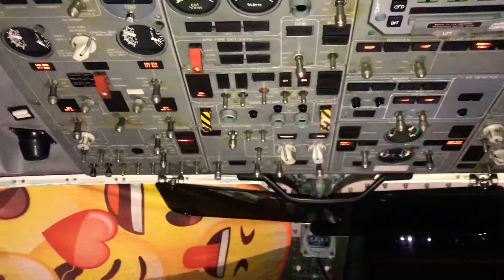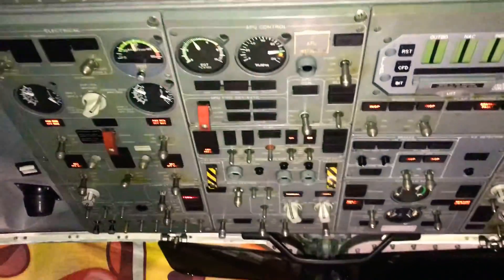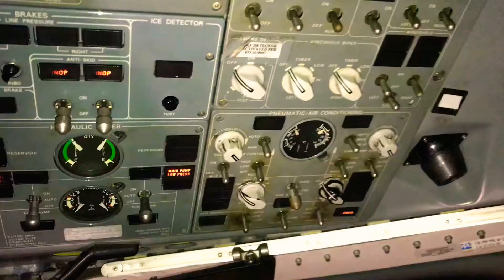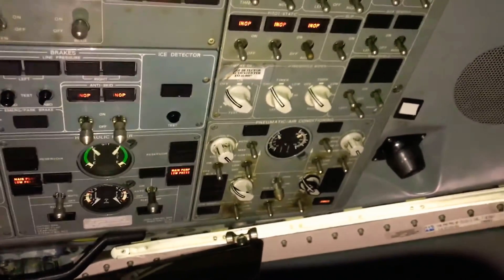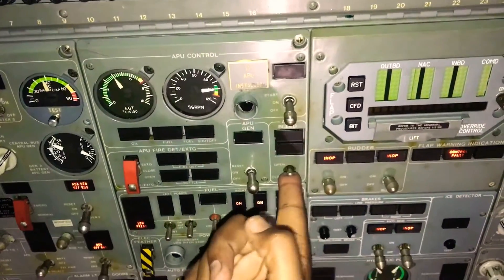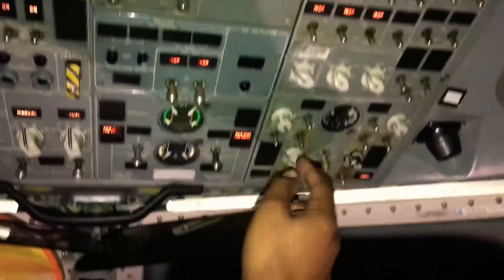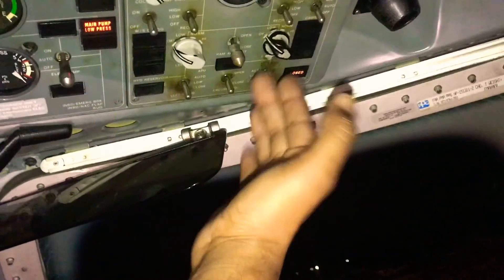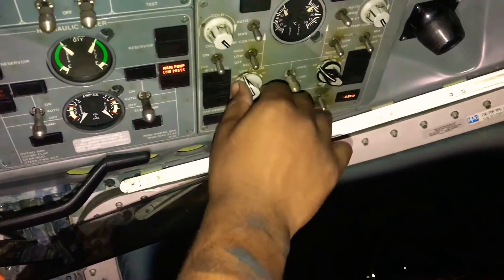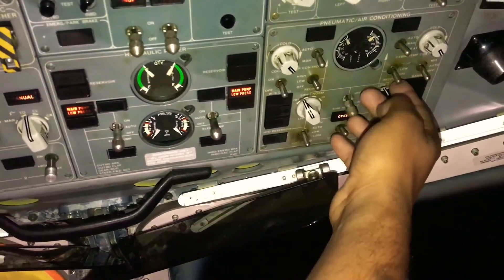That's the APU startup. Once we start the APU we can go ahead and turn on our air conditioning system. The air conditioning panel is over here. We're going to come here, put the APU bleed on — you listen for the change in sound. Once it's on, you do a one-two-three: one-two, both packs on low, three fans are on.